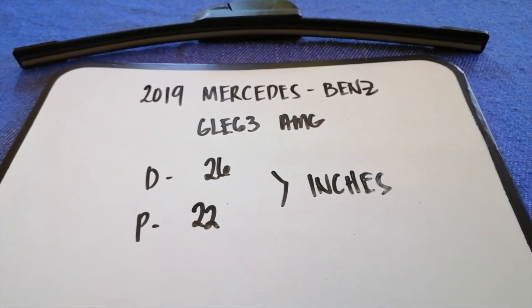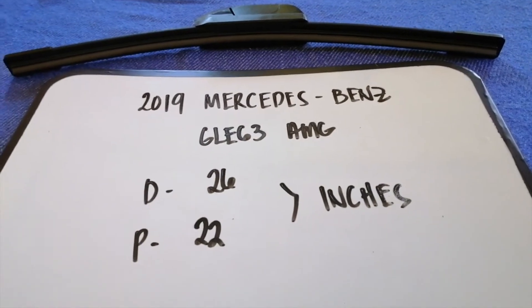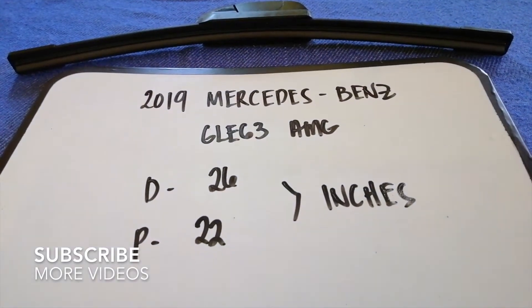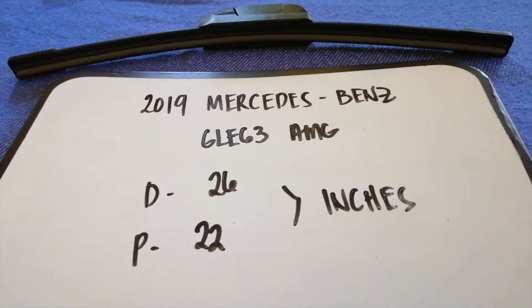Hey, welcome back guys! Today, we're going to talk about changing wiper blades for the 2019 Mercedes-Benz GLE 63 AMG.